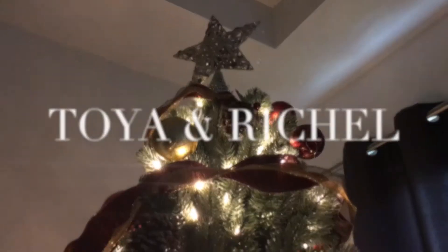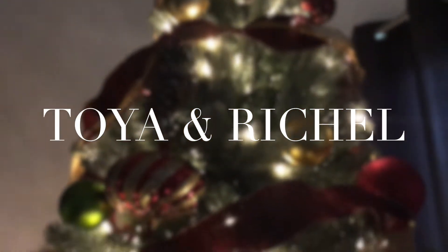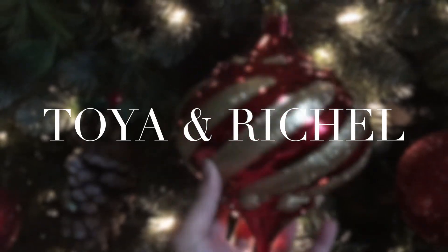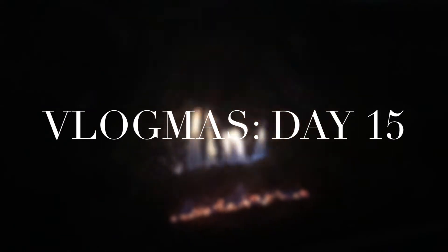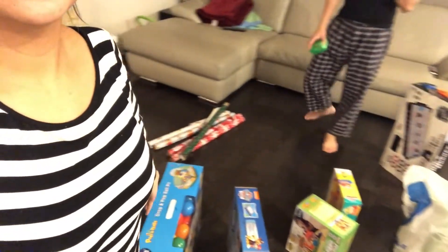Happy Vlogmas! So today what we are doing — can you guys guess? We're gift wrapping! Isn't this going to be like spoilers for the kids who are making gifts? This is kind of like spoilers because we're wrapping the gifts for the kids. I don't know if they watch our vlog, so maybe they won't see it. Let's get to it.